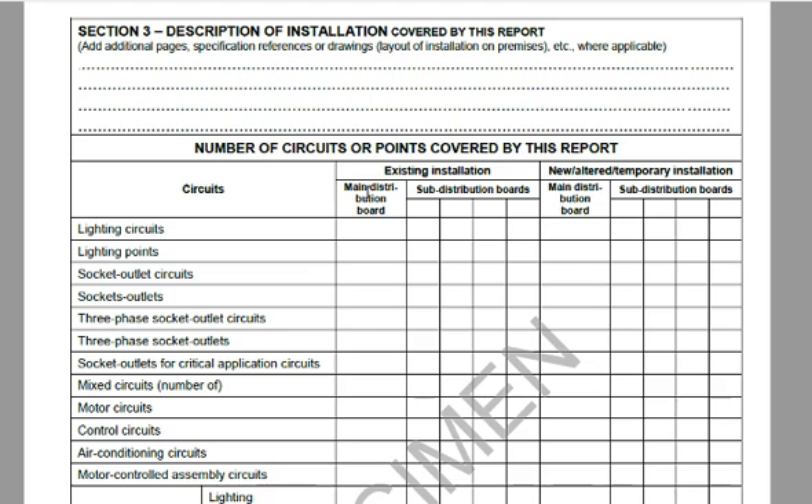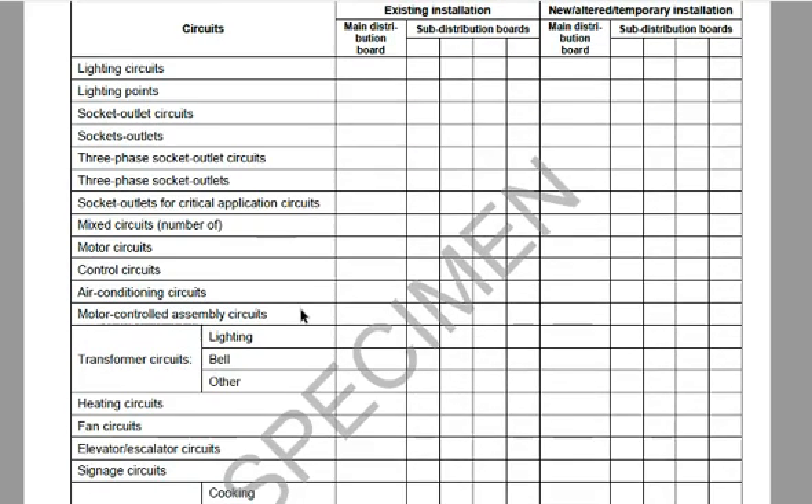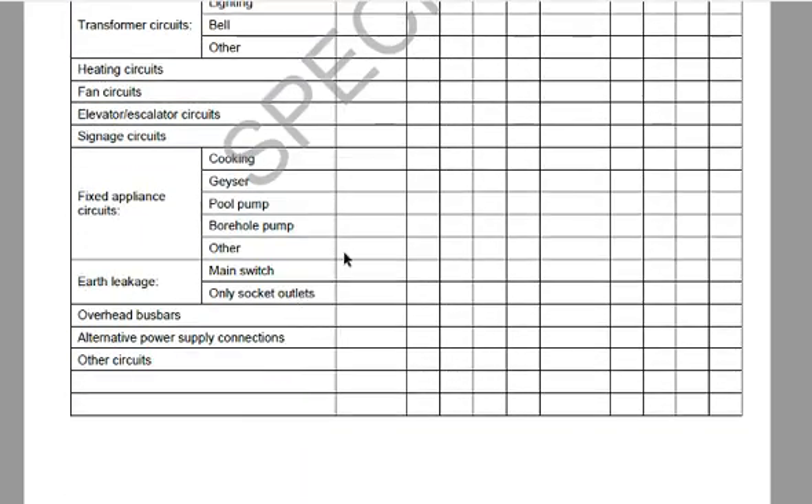This section covers your main distribution board and any sub-distribution boards A, B, C, D, etc. If you have more than four sub-distribution boards, he has to add another page. He'll list lighting circuits supplied off each board, the number of lighting points, socket outlet circuits — which you can verify by counting the breakers, as your board must be labelled — and socket outlets and so on.